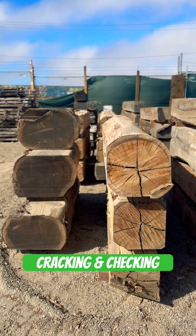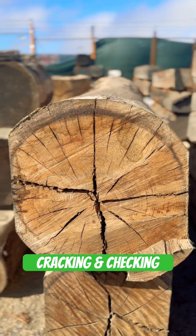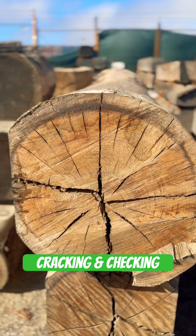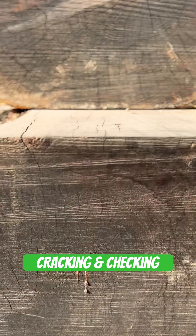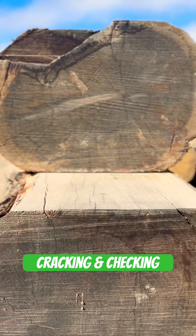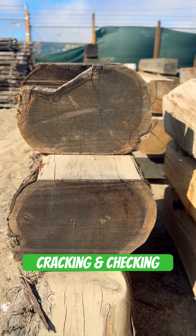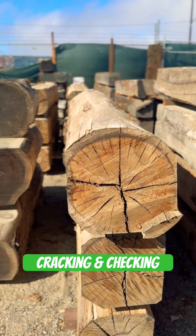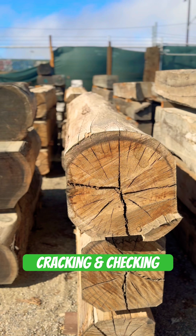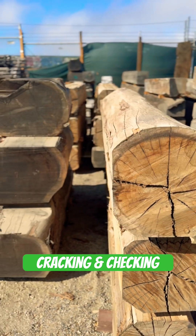These are about the same age since they've been milled, and you can see how much more checking the eucalyptus has than the redwood. Redwood has almost none, and a lot of that comes from the density and hardness of these types of woods. As they're drying from the end grain in, they're going to be shrinking, causing more cracking, and the density of the wood is a big factor in that.